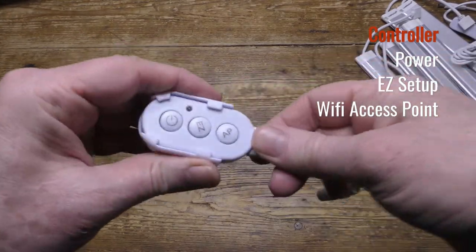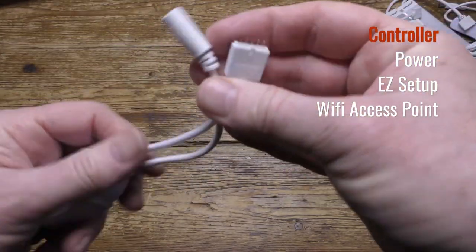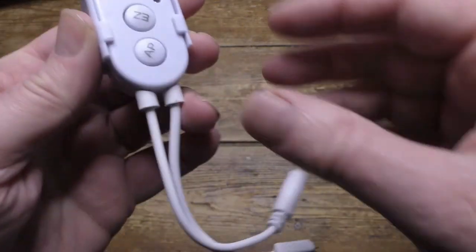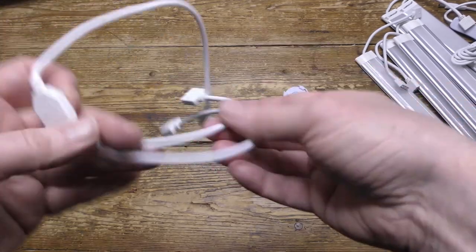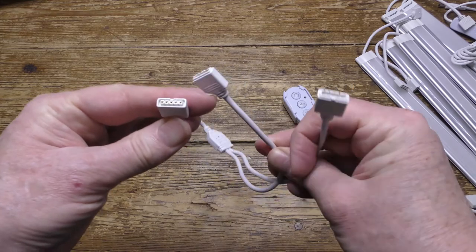Here's the control pod complete with the mounting clip. The two wires — one goes to power, the other goes to connect to the lighting strip. There are three buttons: one for power, one for easy setup, and one for Wi-Fi access point, and they're used when configuring the device. Here's a Y splitter — this allows you to split the light units up, three onto each strip.